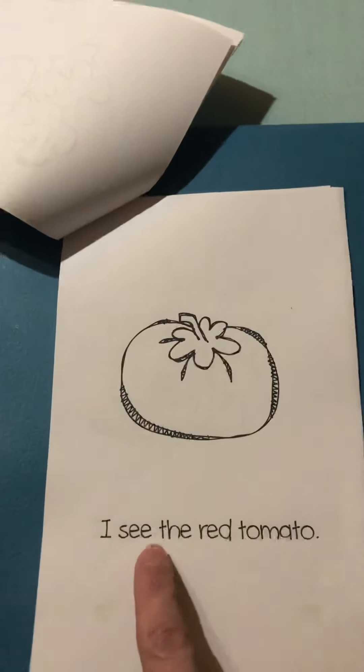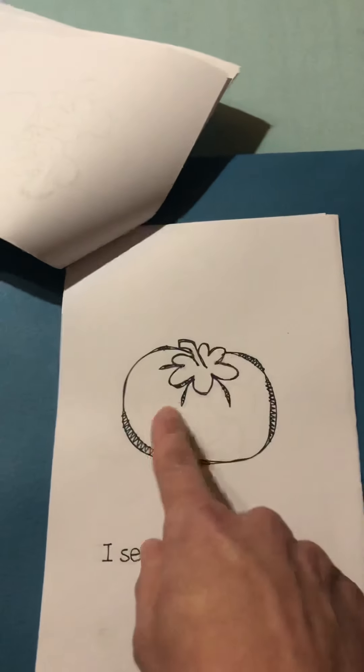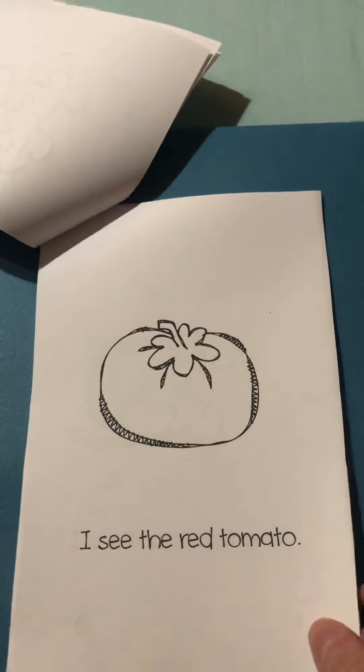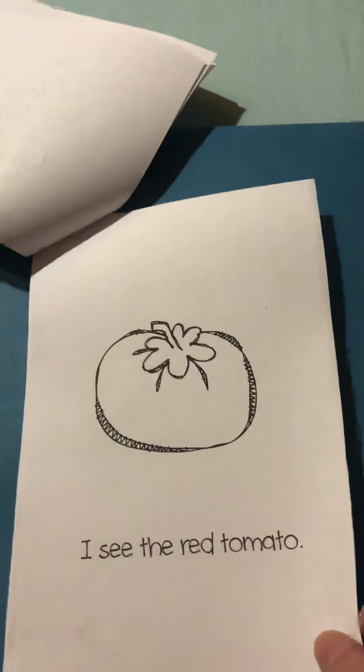I see the tomato. Color it red. And I know that some of you know, because we've talked about it in class, that a tomato is really a fruit, not a vegetable.